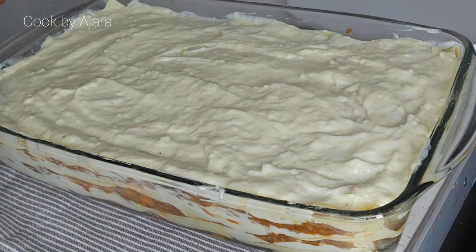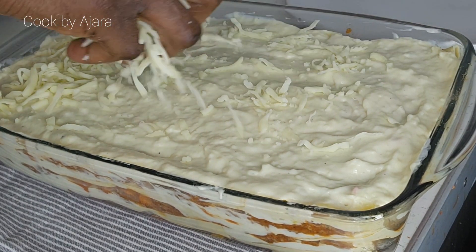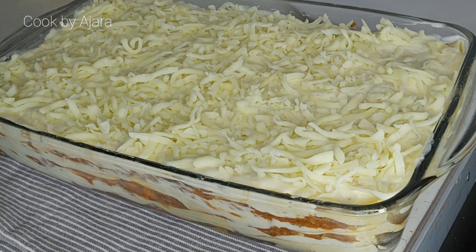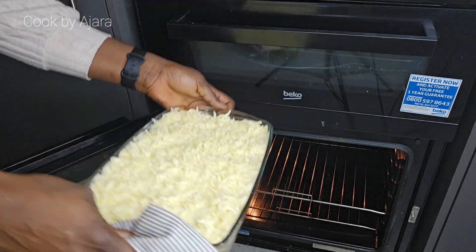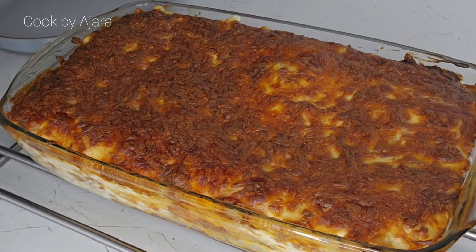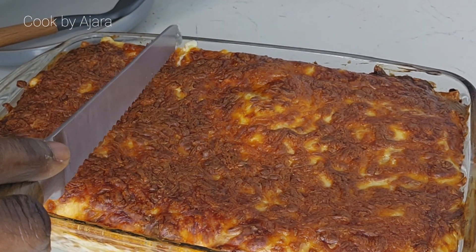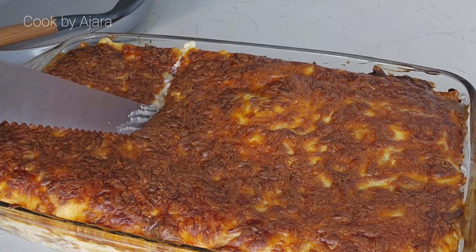We are at the final stage — add your cheese, the more the merrier! Transfer the lasagna to the oven and bake for about 40 to 45 minutes until piping hot and bubbling on top.